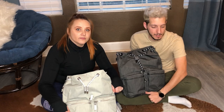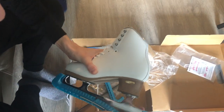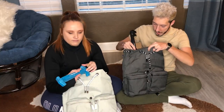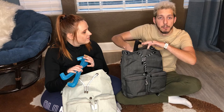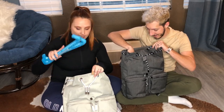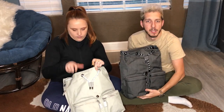The next thing is blade guards. Blade guards are used to protect your blades — you put them on top of the blade so you can walk outside without damaging the blades. I'm gonna pack them in the main compartment. I have a pair also so I'm just gonna stick it in the main compartment as well. We usually just keep them with the skates.